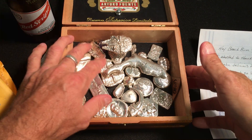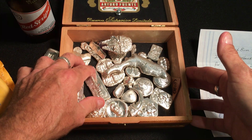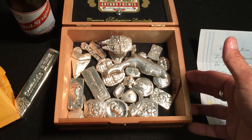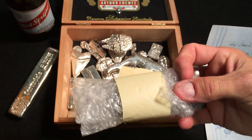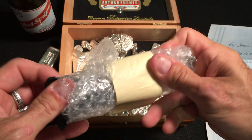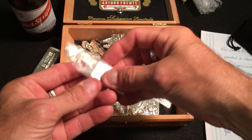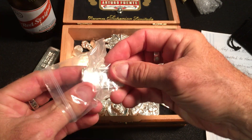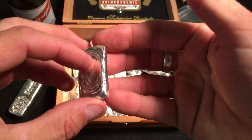He's a great guy with a great channel. His poured silver community box is about five times as much as this — it must be just hundreds of ounces of beautiful poured silver. You need to go check out his channel. He's got a lot of great stuff. He talks a lot about coins, does trades, does a lot of pouring. But he sent me this wonderful bar — check this out, folks.